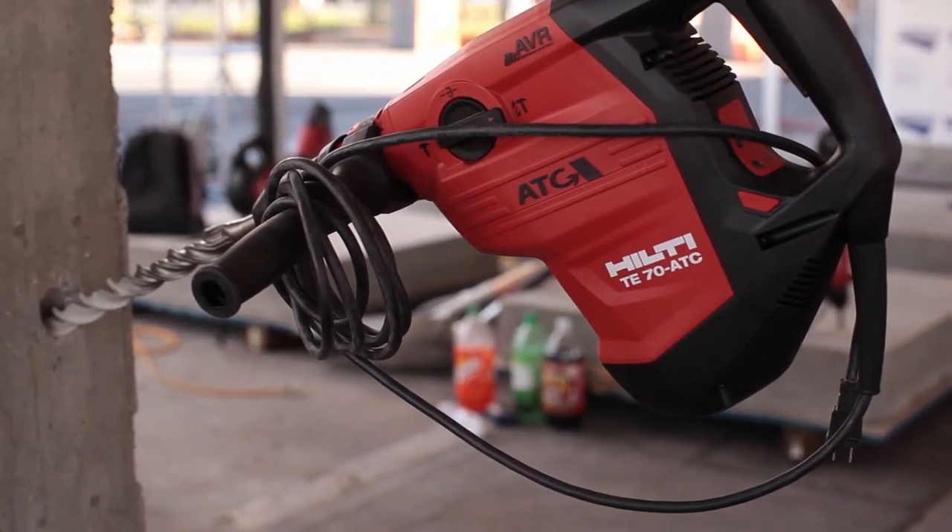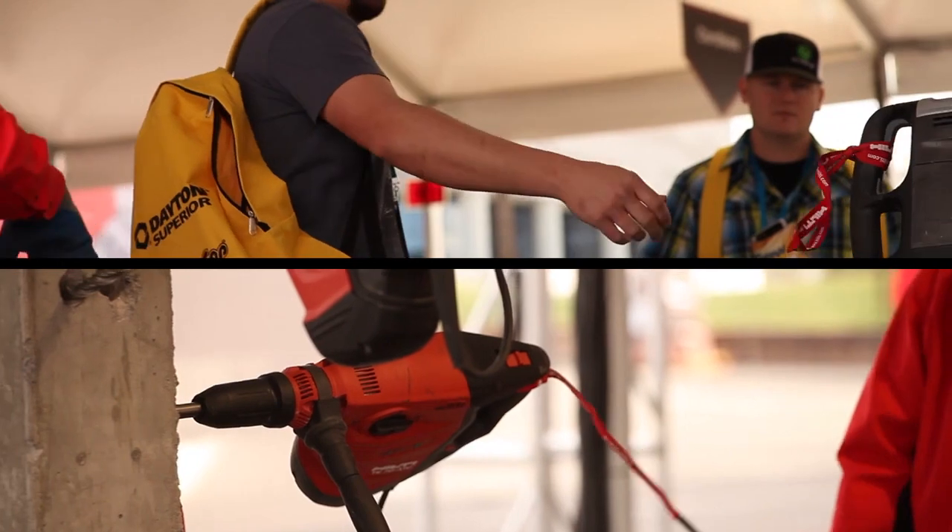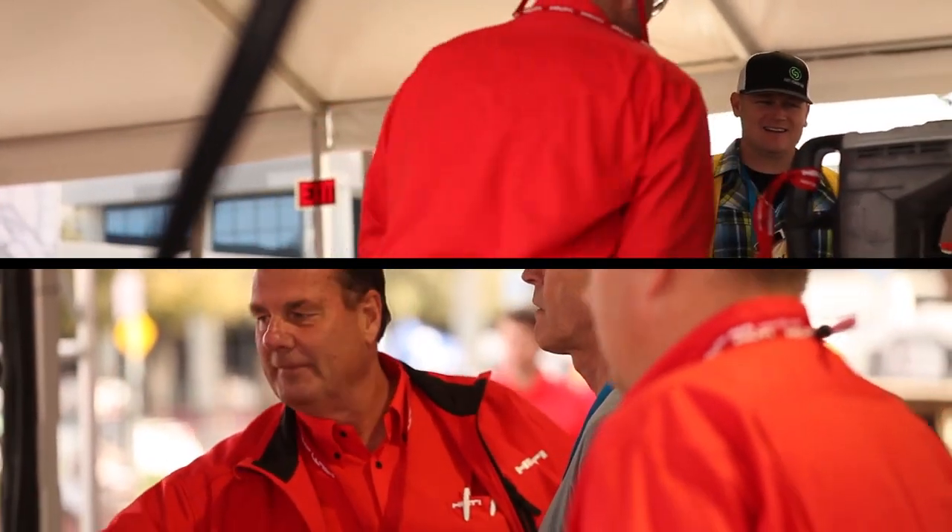The TE70 ATC AVR has active torque control, which helps protect the operator from injury during drilling, like core drilling or hitting rebar inside drills.